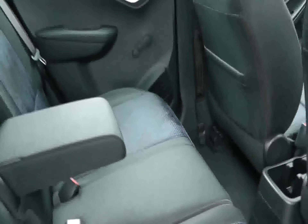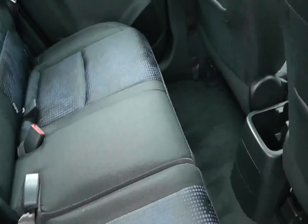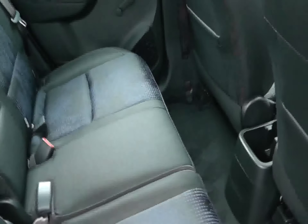Nice upholstery in the back of the car, with three head restraints and three lap and diagonal seat belts. There's a rear centre armrest, and these seats can actually move forward to give you more room in the boot of the car should you need it, without having to fold the seat down.